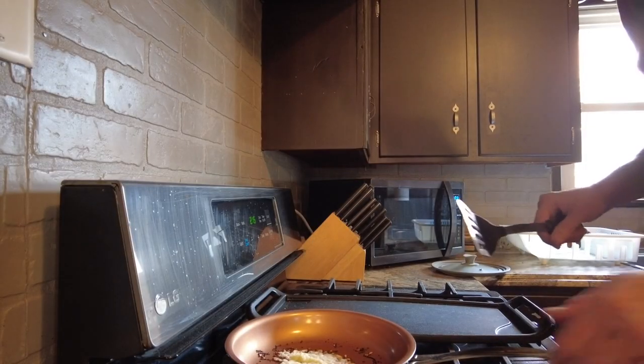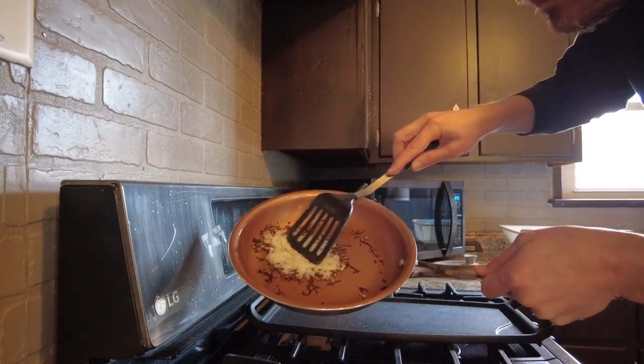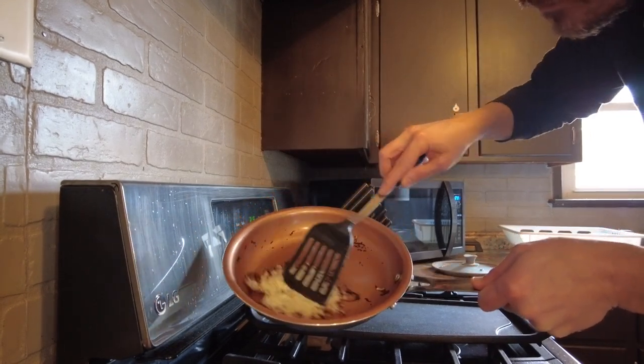You can see that even with burnt cheese on this, you can move it around easily with your spatula. It easily just slides straight off the pan when you're done with it.